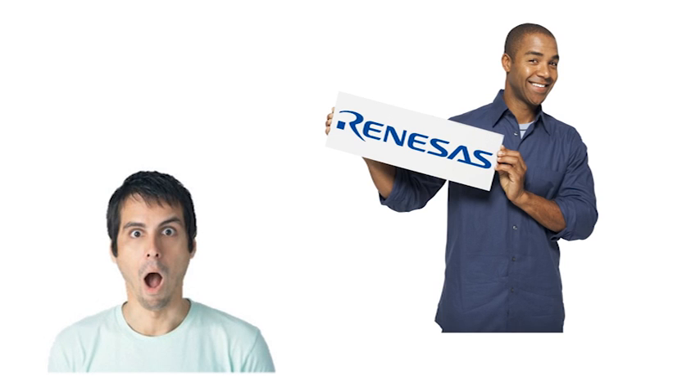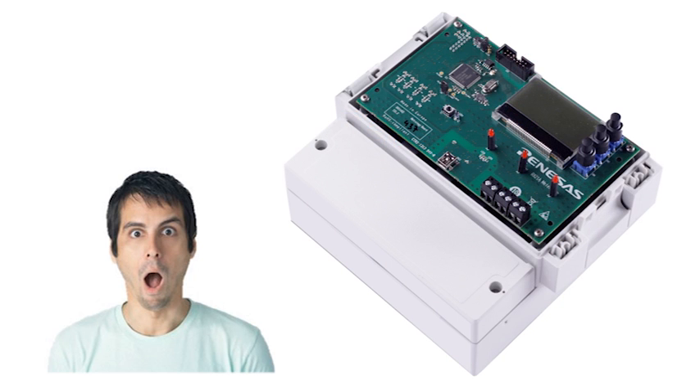Paul is at a loss — he doesn't know where to start. Fortunately, Paul meets Jack, metering applications engineer at Renaissance Electronics Europe. Jack shows him the latest RX21A polyphase meter platform. At a sudden, Paul is seeing land again.